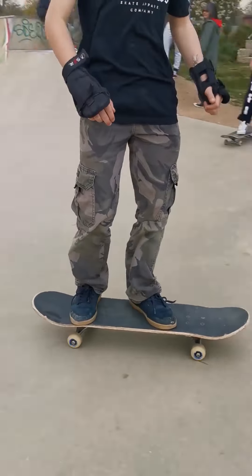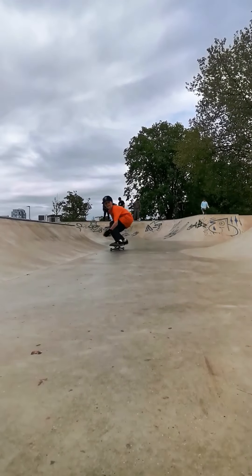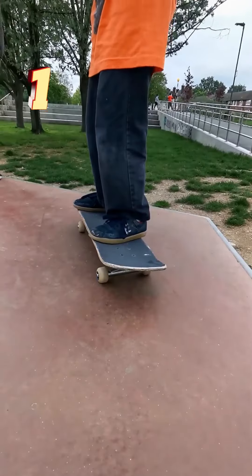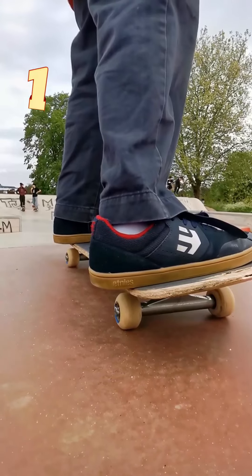Good luck and have a great time. Hello, my name is Noah and today I'll be teaching you how to power slide. The foot position: front foot on the bolt and your back foot near the concave.